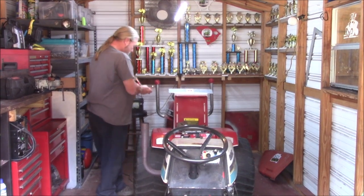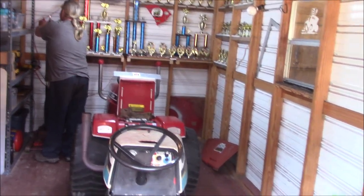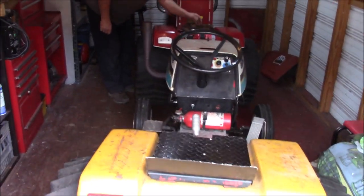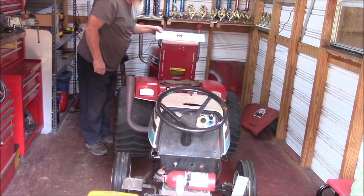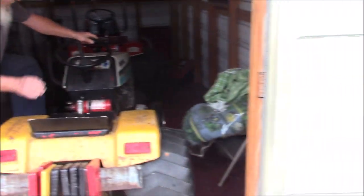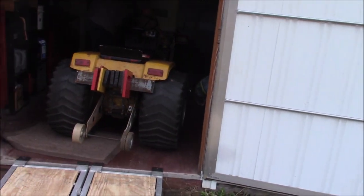He keeps everything covered up. This is Lee — the genius doing all this. That's his 90 horsepower over here that he's back there working on, and this is a 70 horsepower here. He was showing me some of the mechanics on these things — they're amazing. He's going to pull them out and crank them up. He says he's doing services on them.